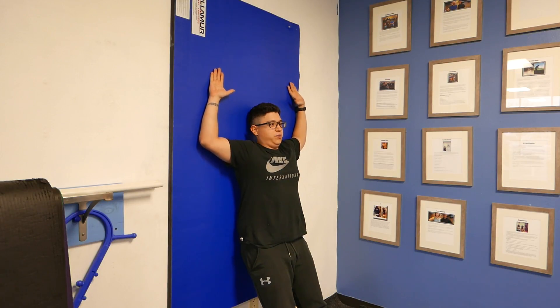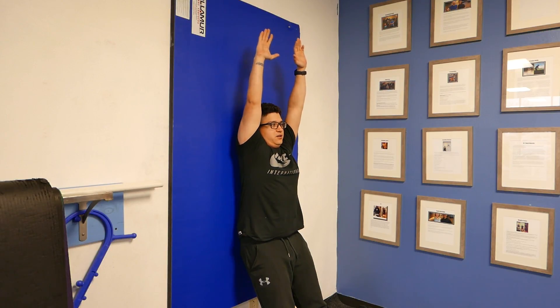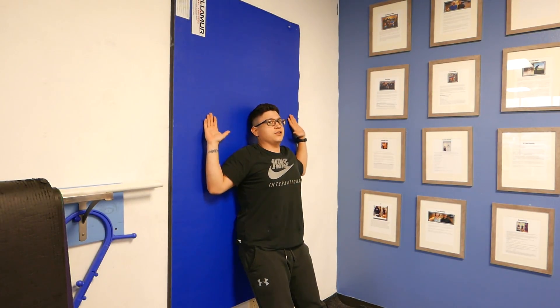From here, we'll play with the range of motion. You can go as high as you can without lifting off your arms. When your arms start to lift off, you just want to press back and down. Now for those who might have some rotator cuff issues, sometimes staying lower is better.